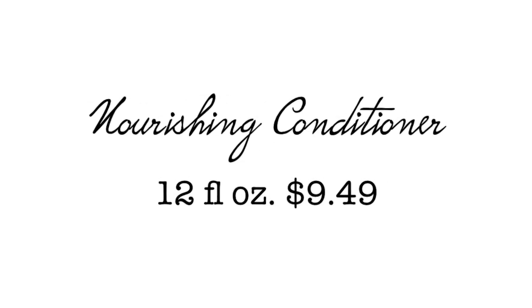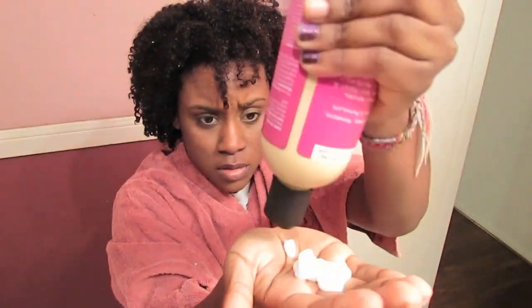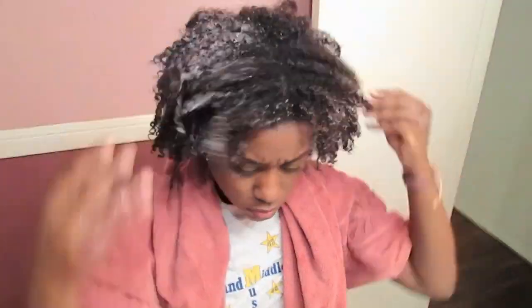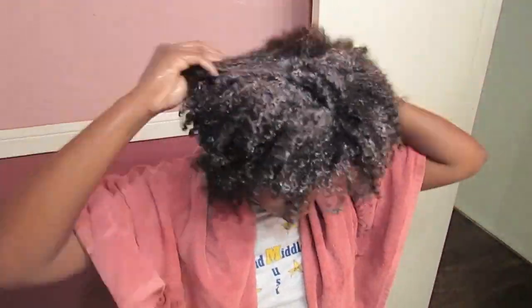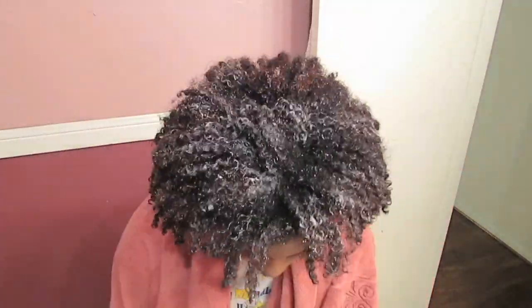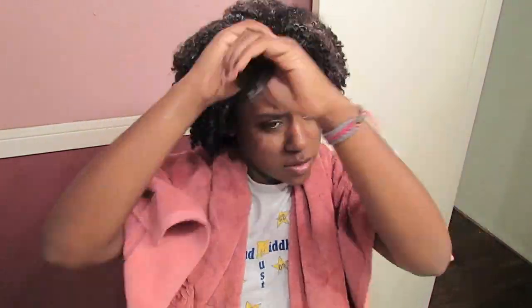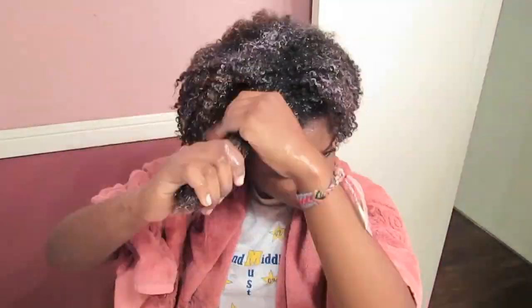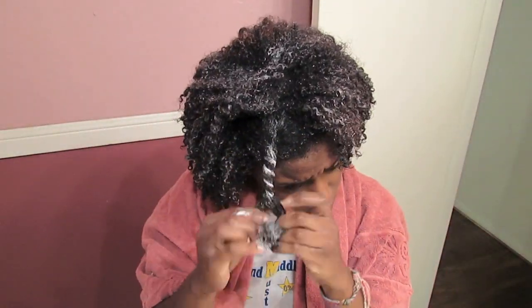Now the conditioner, it kind of has like a watery texture, and I prefer my conditioner thick, but at the same time, this conditioner made it very easy to detangle. It had a lot of slip. It wasn't as moisturizing as I would like though. I had to apply a lot, and the smell was very strong from the menthol in the shampoo and conditioner. But the detangling was a breeze, so it's great for that, but not that moisturizing.